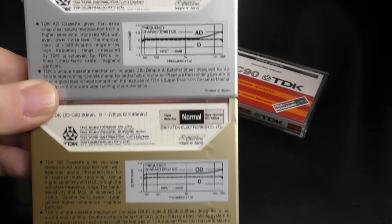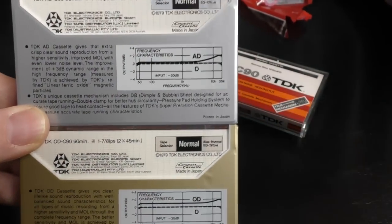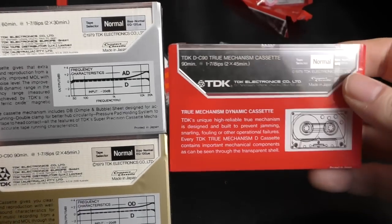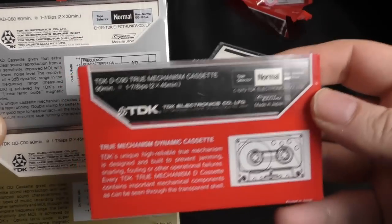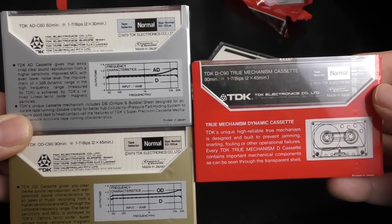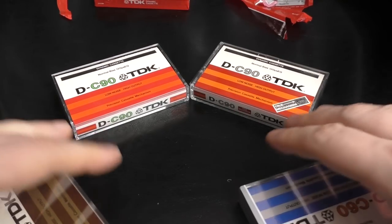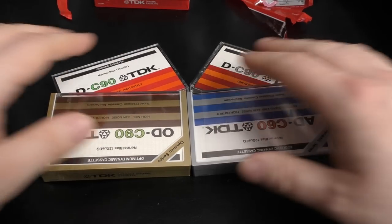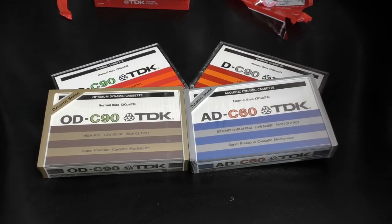Why are the OD and AD white and this is black? At this point I'm not conclusive. I'm not sure. Let's go and have a dig on the internet.